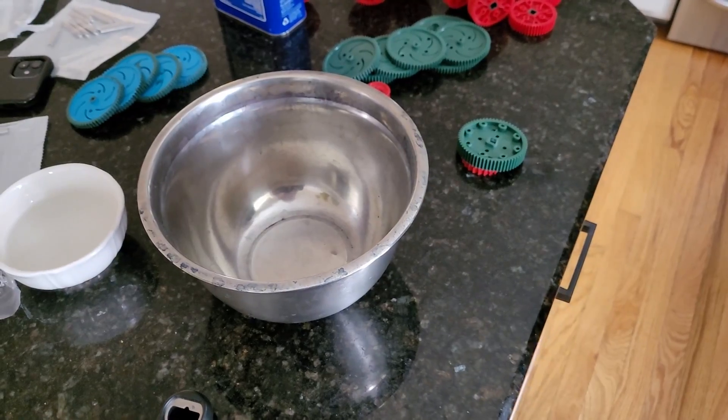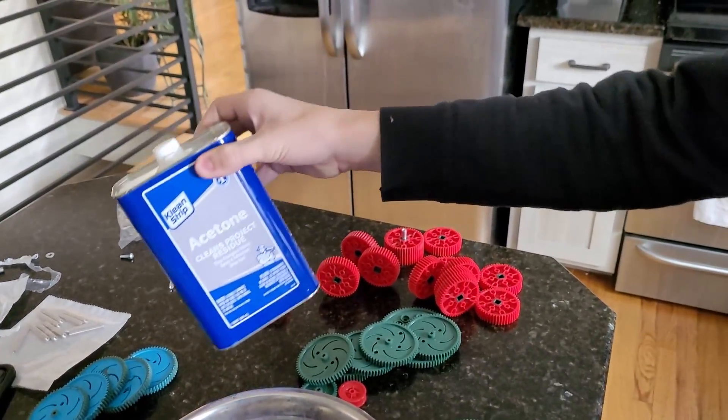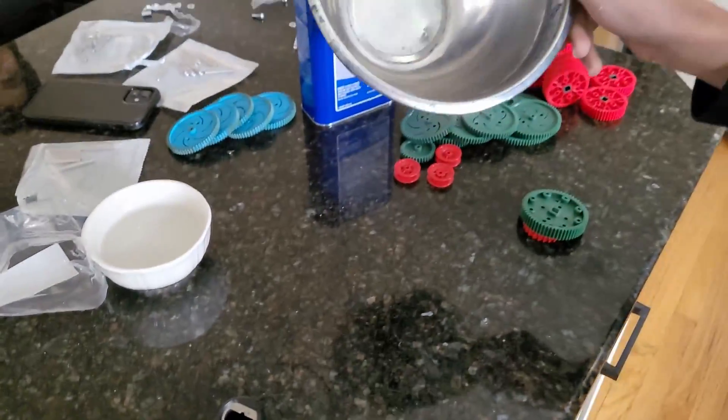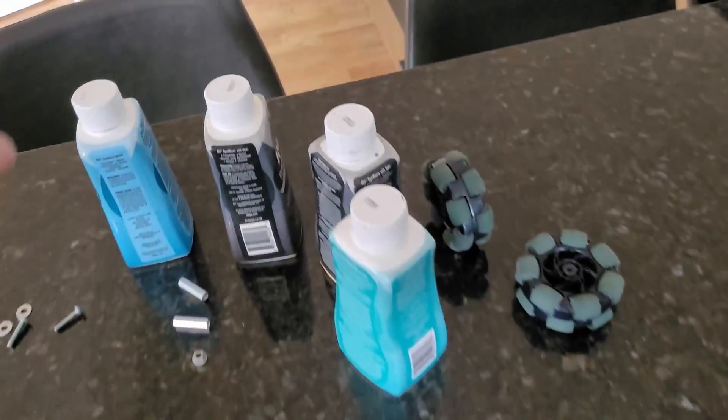The first things you're going to need: we have our acetone here, and then we have a bowl for dyeing all of our parts, and then we also have a thermometer to get our temperature right, and then we also have our dye here.